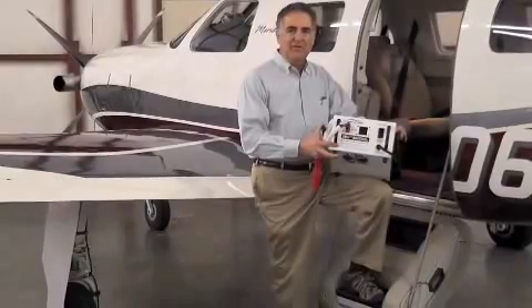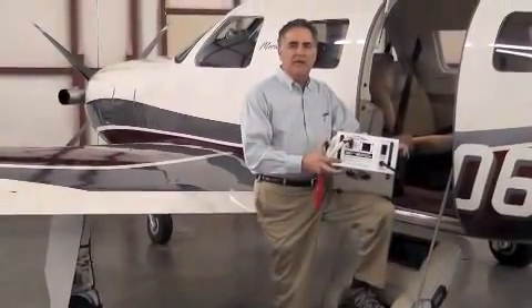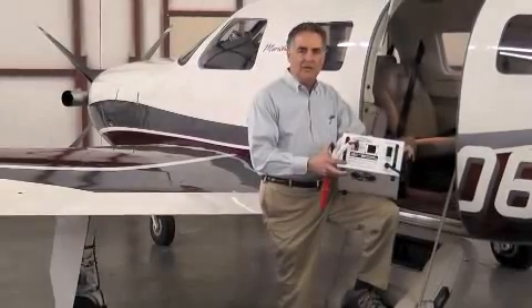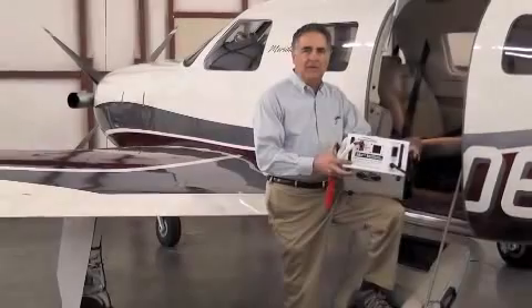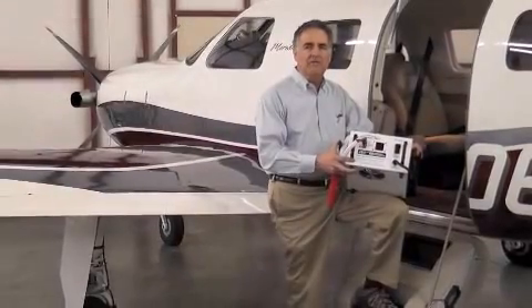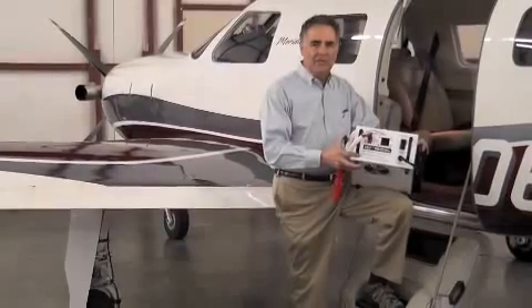Hi, I'm John Sisk with Audio Authority in Lexington, Kentucky. I'd like to demonstrate for you our Model 2860A Ground Power Unit, or GPU. It is specially designed to supply up to 60 amps of 28-volt DC power to your aircraft's external power receptacle.